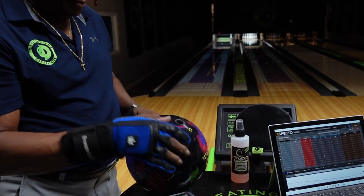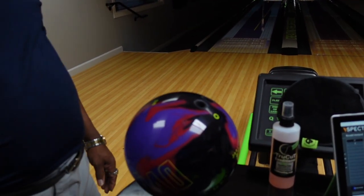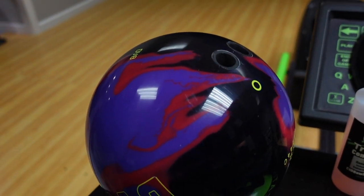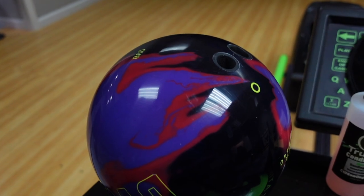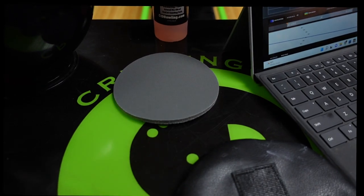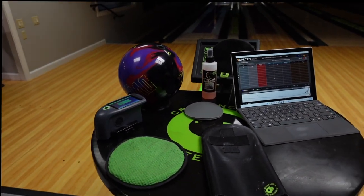What we'll do is change the surface of the bowling ball lightly. We're going to grab a True Cut sanding pad — specifically the P5000D pad, which will give you a 4,000 grit finish by hand. So we're going to go ahead and alter the surface of the bowling ball.